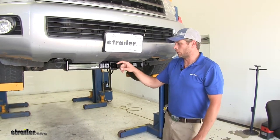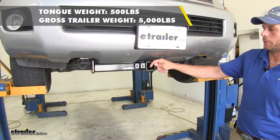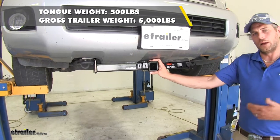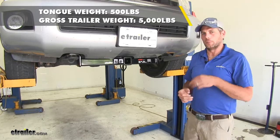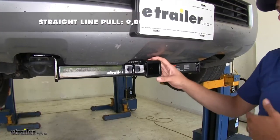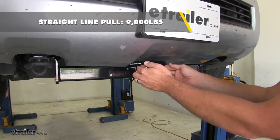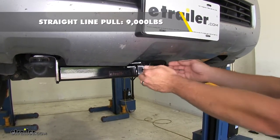As far as weight ratings go, we've got a 500 pound tongue weight rating — that's the maximum downward force we want at the receiver tube opening. It gives us a 5,000 pound gross trailer weight rating, which is the total weight of our trailer or anything we load on it. Our hitch also gives us a 9,000 pound straight line pull rating, which is the total force we could pull forward away from the vehicle.